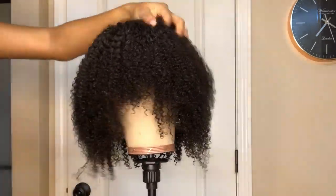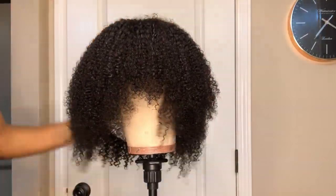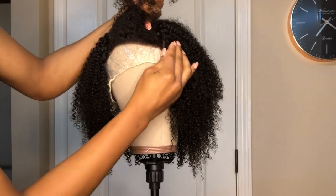One other thing that I like about this unit is the shape. I can already tell that once it dries I won't have to make very many adjustments.